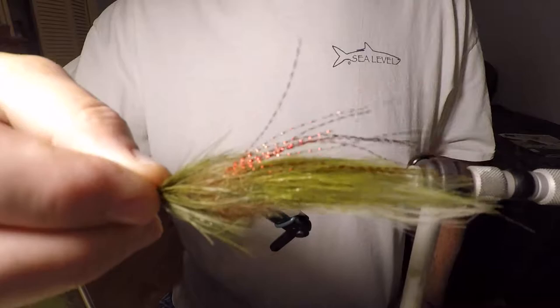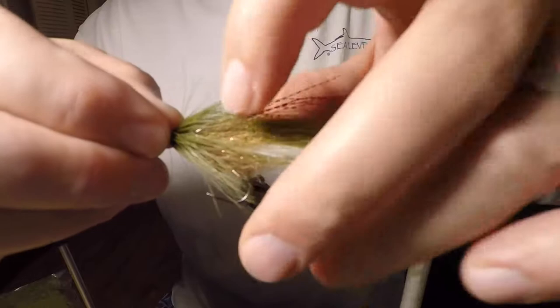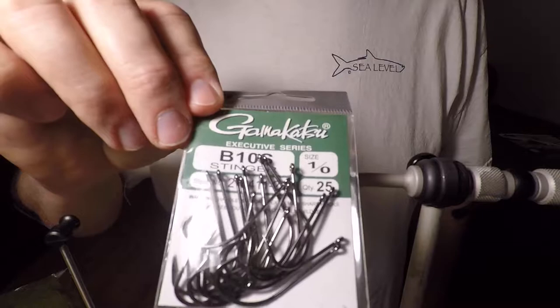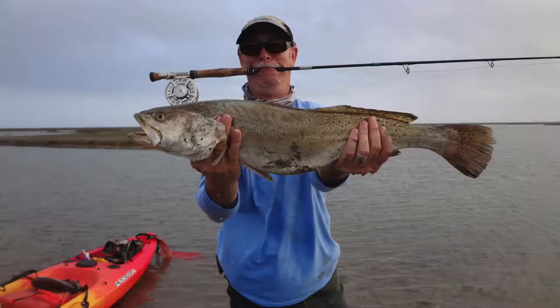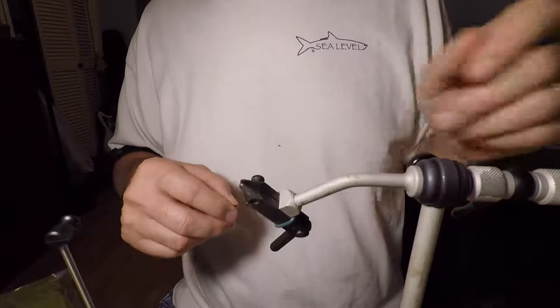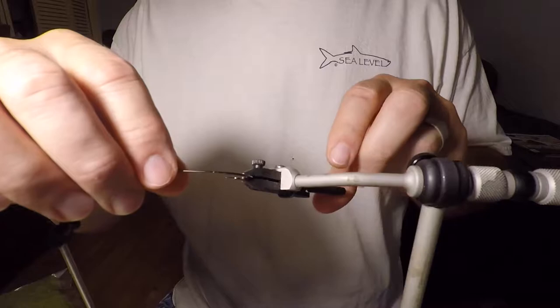This is the exact same fly I was using the other day and I caught all those fish on it. So you can see it's durable, it's ready to go again. I started out with using the Gamakatsu B10S Stinger hook. I want to tie this in a 1-0 because it's bigger and you can see it a little bit better. Plus I want to go after some big speckled trout here in a couple of weeks — just going to fish for the big ones. But you can tie these in anywhere from size 4 up to 1-0.